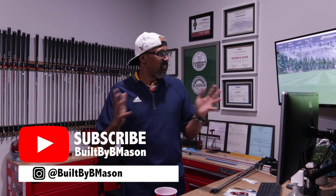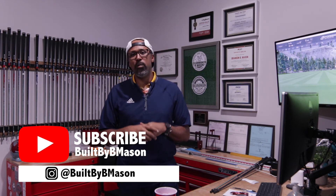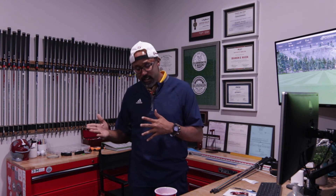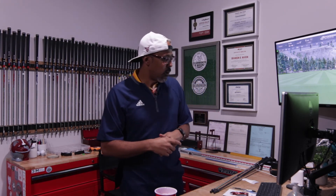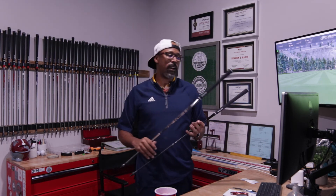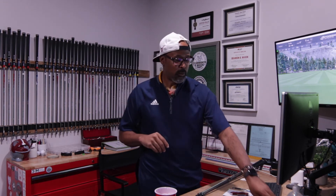What's up everybody, B Mason, Built by B Mason. As you can see, we are in the fitting bay. I told y'all I was going to start doing more review-based videos, so I'm affectionately naming this the Component Review. As you all know, the golf club is made of three components: the head, the shaft, and the grip. Today we will be reviewing the Fujikura Pro shaft — it's a graphite shaft, and it's an awesome shaft.